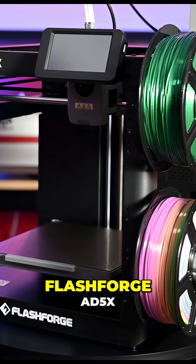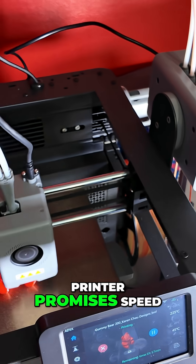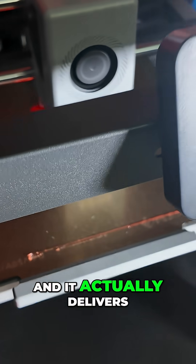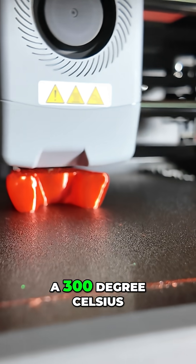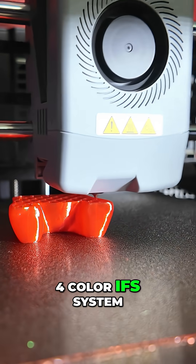A quick review of the FlashForge AD5X — let's go! This Core XY 3D printer promises speed, multicolor, and everyday reliability, and it actually delivers. You get a 220 cubed build volume, a 300 degrees Celsius hotend, and a super compact 4-color IFS system.